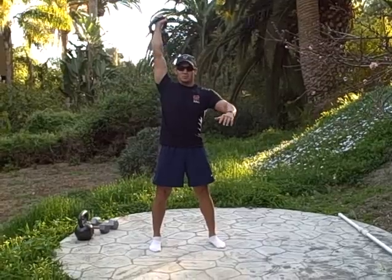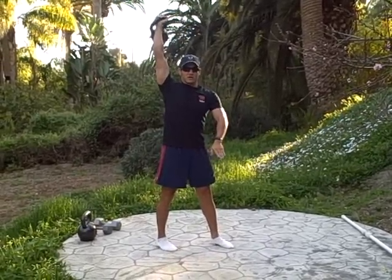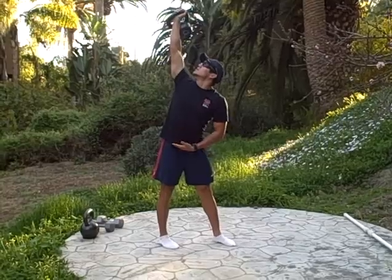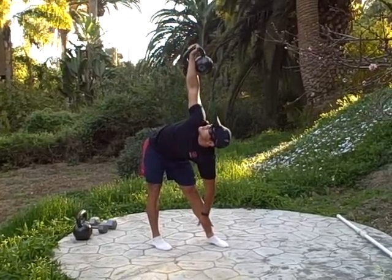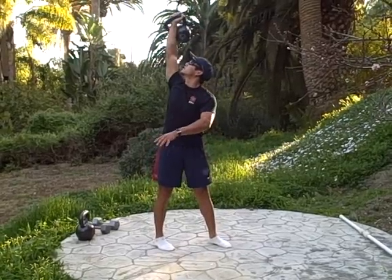The next movement is: you've got this bell on the right side, so we're going to point these toes in the opposite direction. Next, look at the bell. With your hips, bend them down. Get a decent stretch going. Keep looking at the bell, and back up.